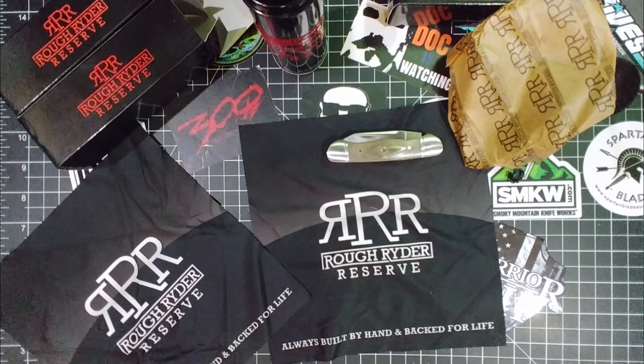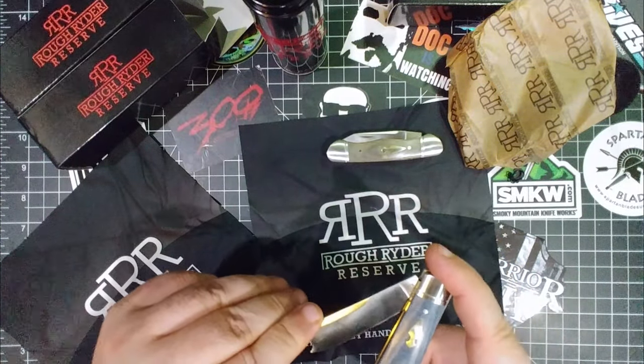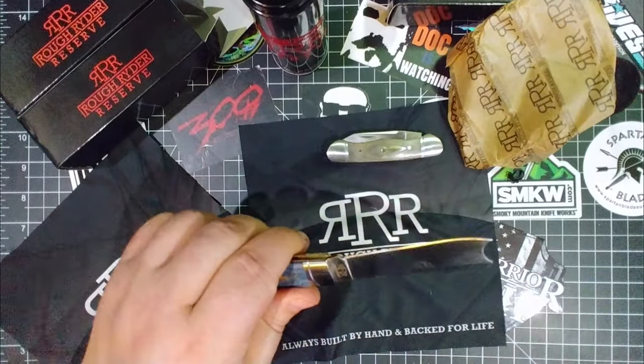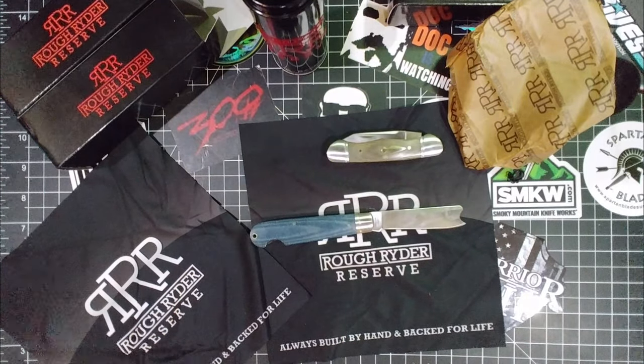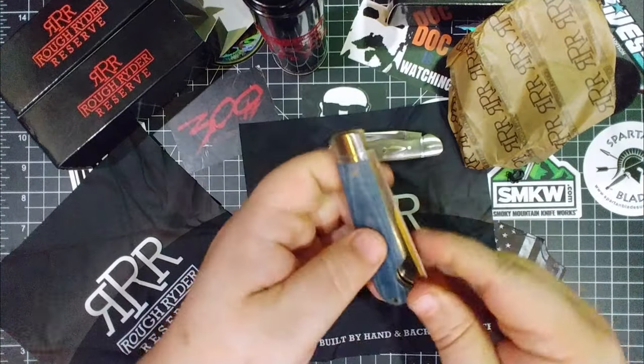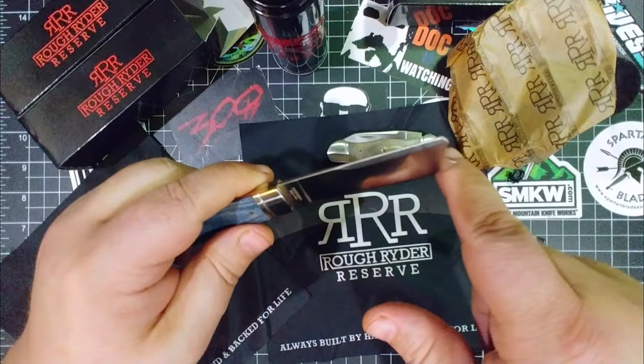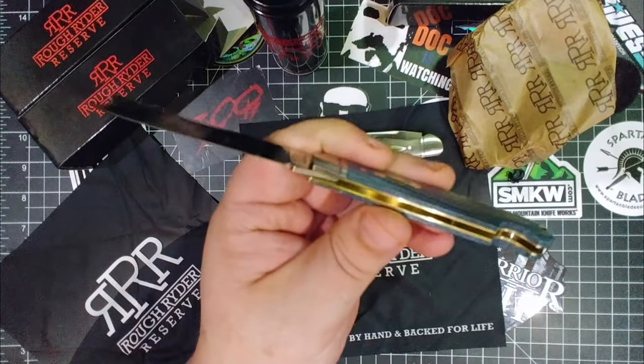It's made to be opened one-handed. Let me see — because there's a little thing on the end... let's see if we can do that. I almost stabbed myself. I don't see how to open this one-handed — if you can do it, you're better than me. Maybe you catch it on your pocket or something. Let me know in the comments how you open this one-handed. But even two-handed, this thing is awesome — I love the blade shape. Fantastic knife — denim micarta, brass liners.